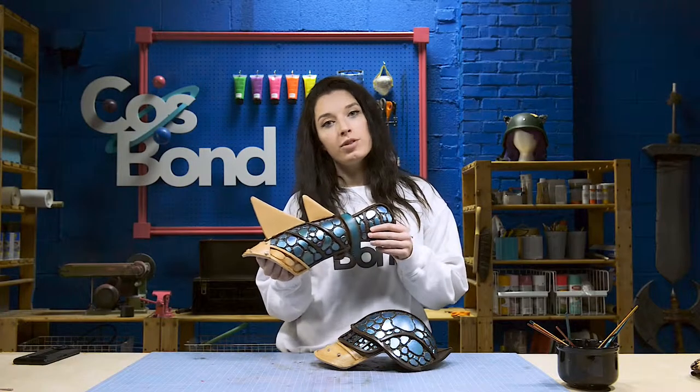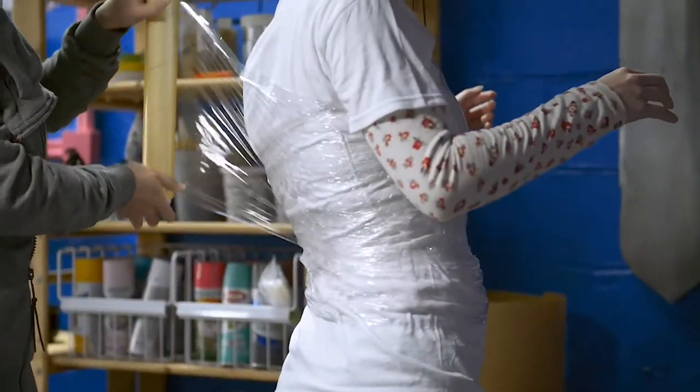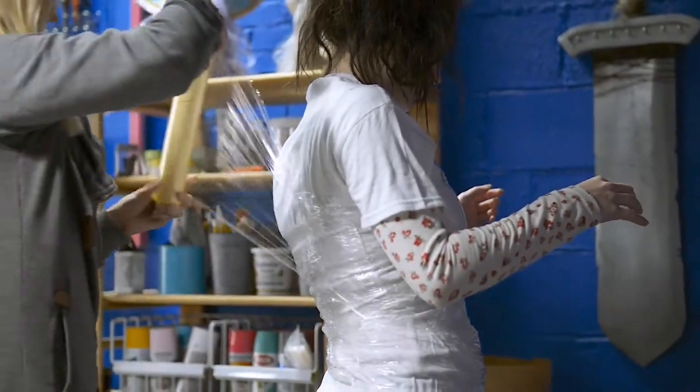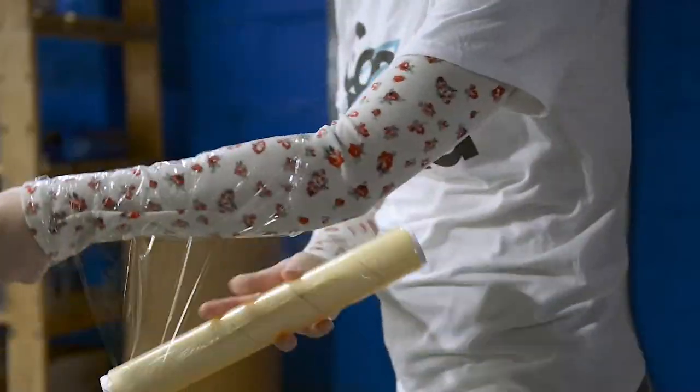With any armor piece, you're going to want to make a pattern so that it fits you perfectly. To begin with, we're going to plastic wrap the part of the body that we'll be making the pattern from. Getting a friend to help you will make this way easier.